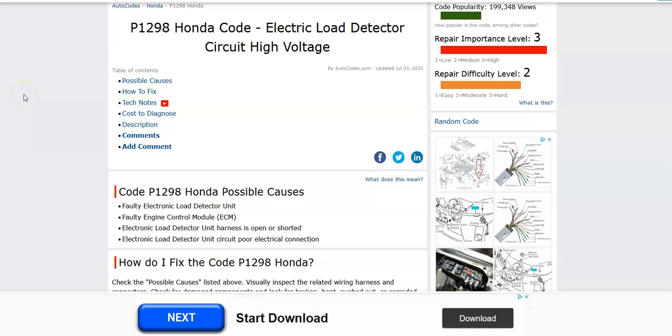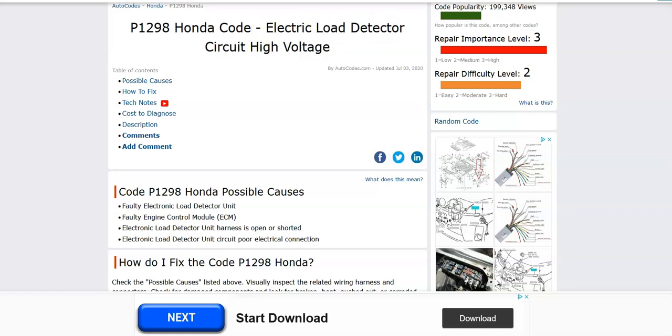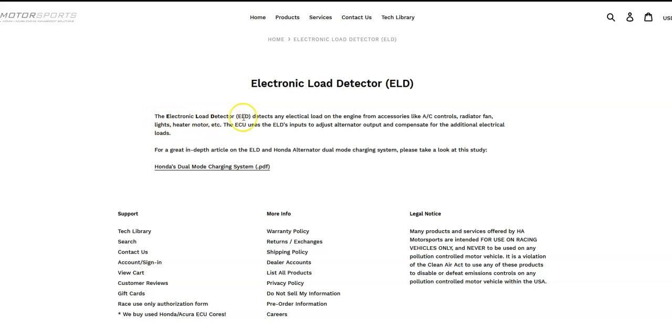Hello all. Today I'm talking about a Honda with the P1298 code — what it is and how you go about fixing it. So what is a Honda P1298 code? It's an Electric Load Detector circuit high voltage. The Electronic Load Detector detects any electrical load on the engine from accessories.